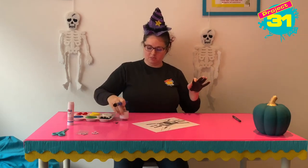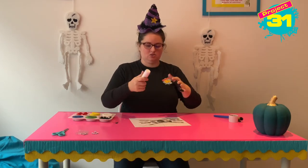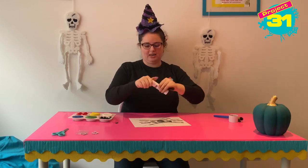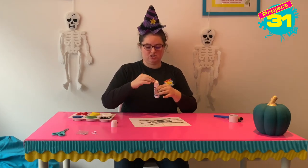So I'm going to pop this to the side — making a mess — and then I'm going to give my spider some eyes. You might want to wait until your paint is a little bit dry. And then I'm going to stick on some googly eyes — you can use sticky eyes too.